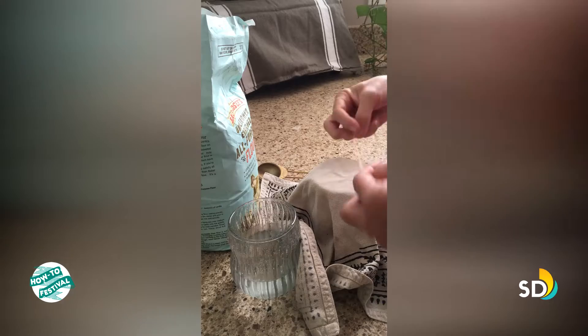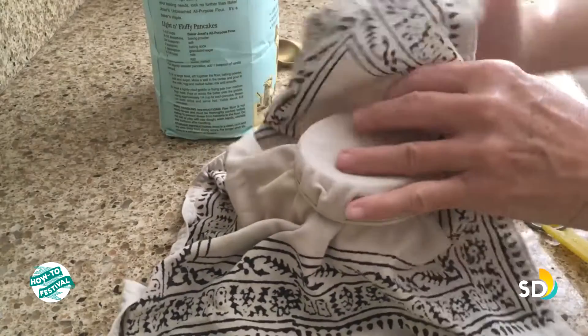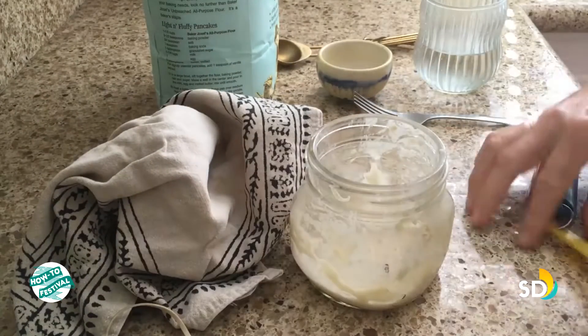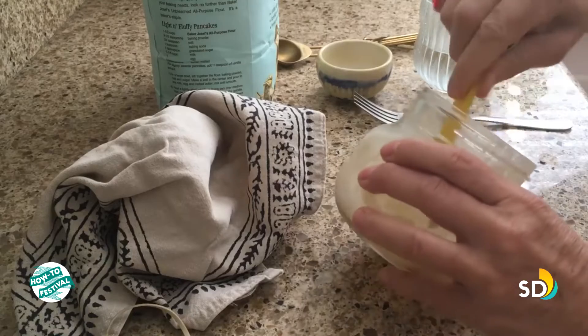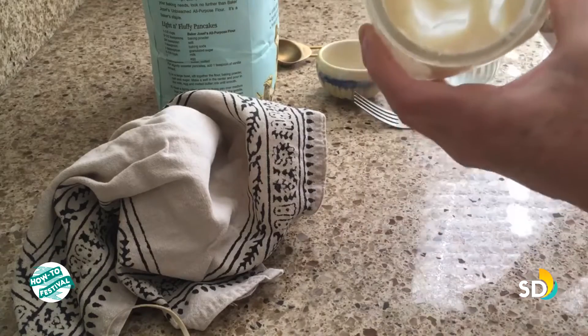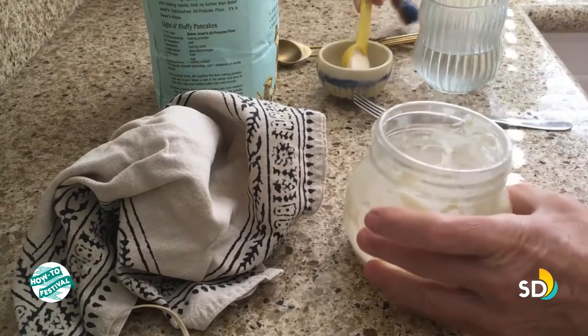Then cover it with a cloth, paper napkin, or paper towel, and set it with a rubber band over the lid and let it sit. Continuing with the experiment — we're on day three.